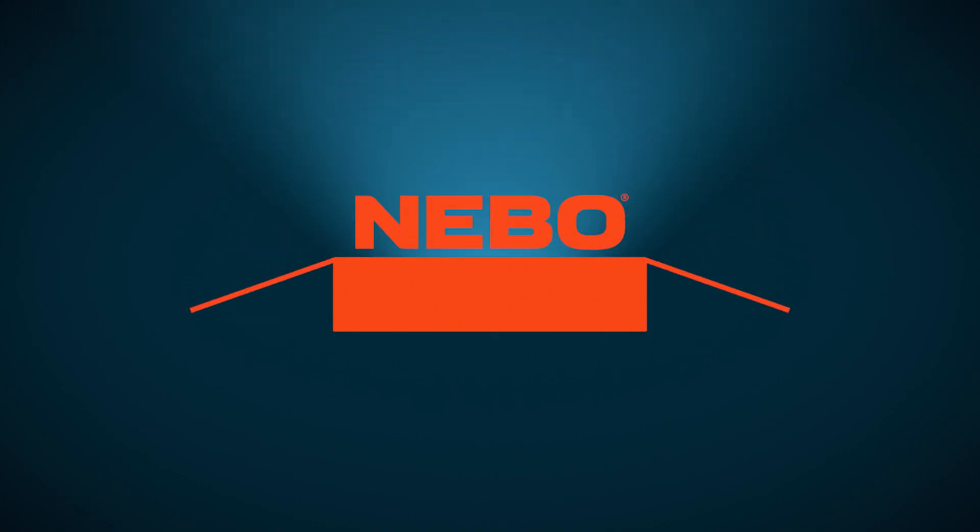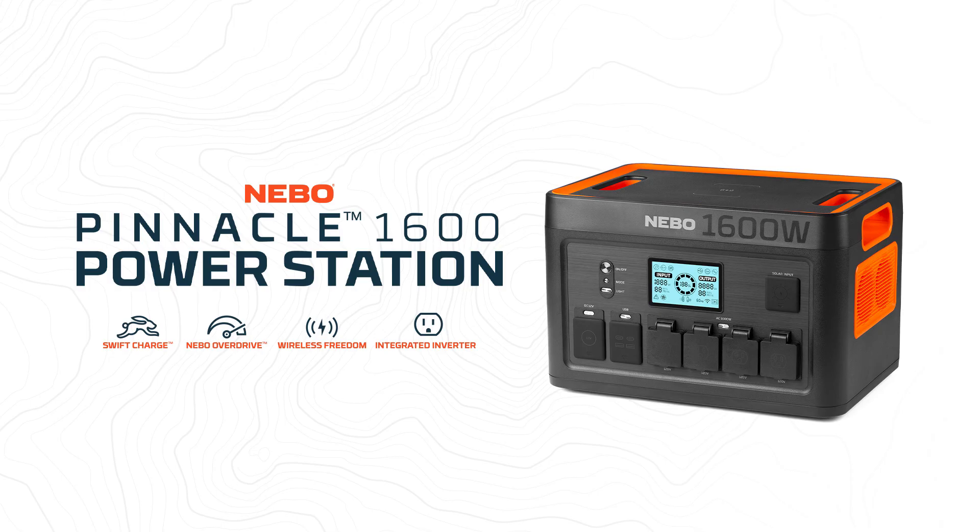Hello, and welcome to Nebo Unboxed. Today, we are taking a closer look at the Nebo Pinnacle 1600 Power Station.